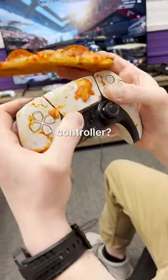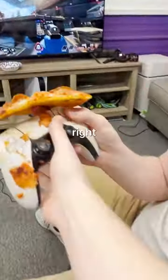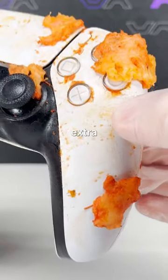Dude, how do you play with that controller? This whole thing — it's not that bad, dude. Give that to me. I'll be right back. All right, let's clean up this greasy controller first.